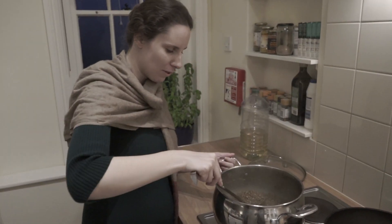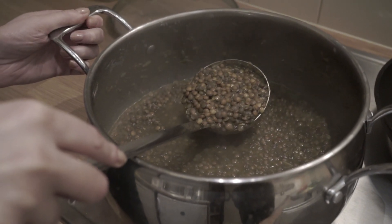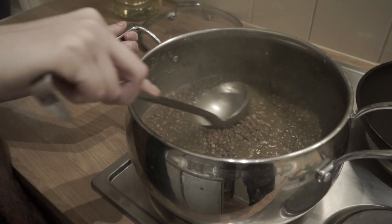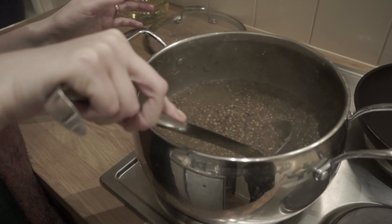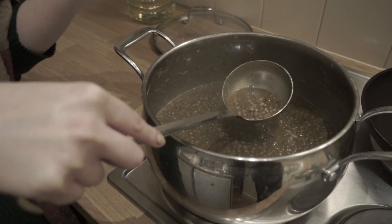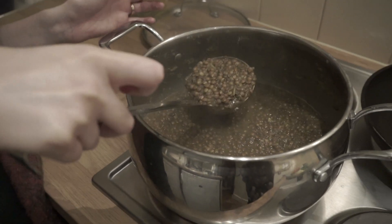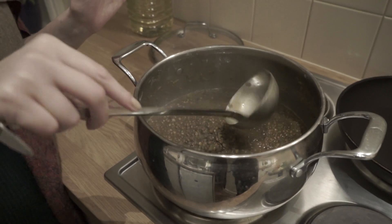I'm really happy with the texture of these lentils — this has been cooking for about two and a half hours, a little bit less time than I thought. It's probably because I soaked the lentils overnight. The water's reduced and it's very thick, looking really nice and smelling great. Now that I'm happy with this, I'm going to move on to the tolka.